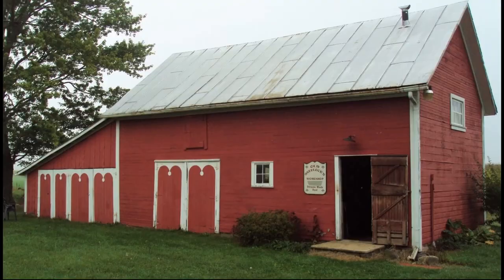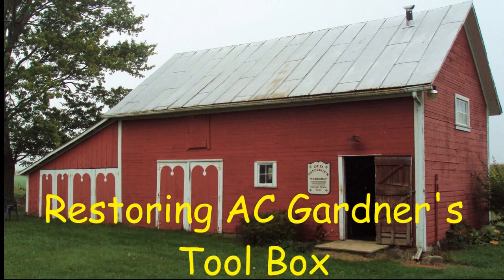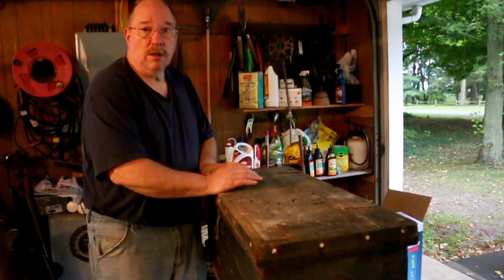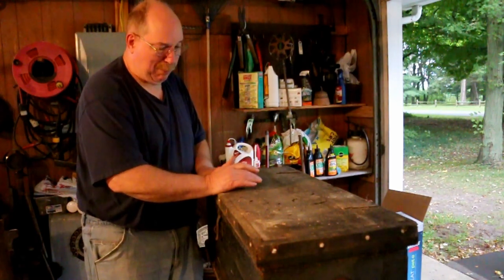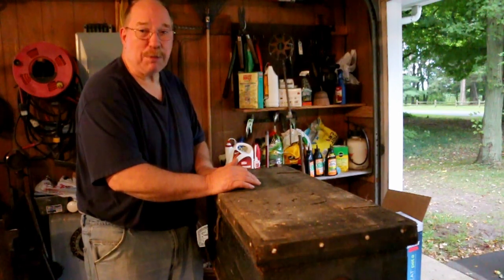Hi, I'm Olson Neelock. Did you ever have a job that just kind of grew on you? It started out one thing and became something else as time went on. Well, around here that seems to be pretty much the norm.